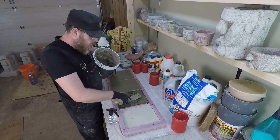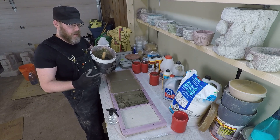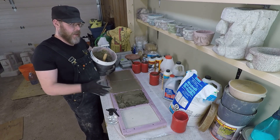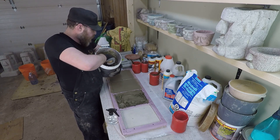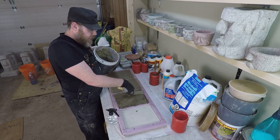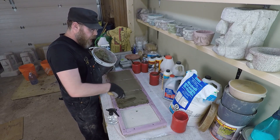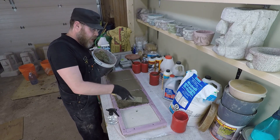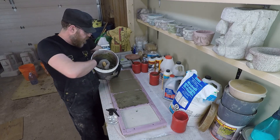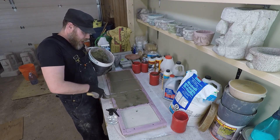There are so many products that have latex in them — like thinset and different modified products — that you're never going to know. You have to be careful with concrete because there are so many different ways it can react unexpectedly. So with this application here, what we've done with this PVA slurry is made a regular three-parts sand, one-part Portland cement mix of mortar, then replaced ten percent of the liquid volume with the PVA product, pasted that on.